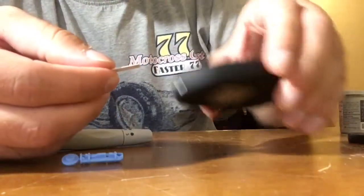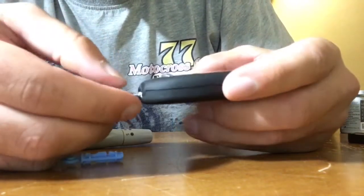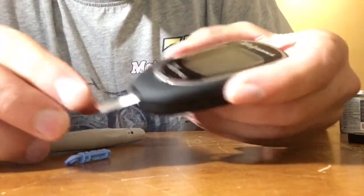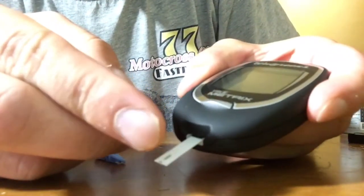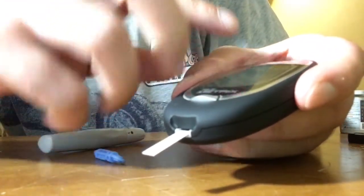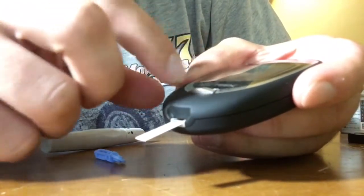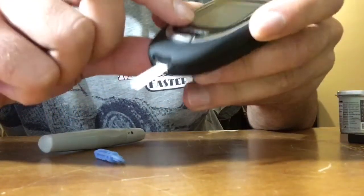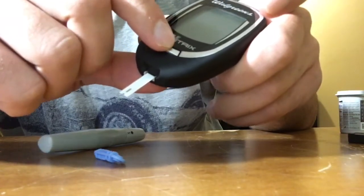Before that, you want to put the test strip into the meter a little bit, not all the way. Once you put your sample here, you can see the reading. Once it's ready, you push it in and the meter automatically turns on. The result will be shown in about four seconds, and once the result is shown you can push this button and it'll turn off automatically.